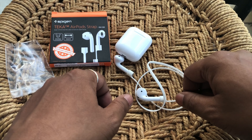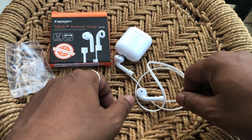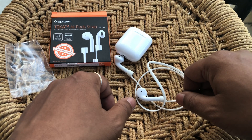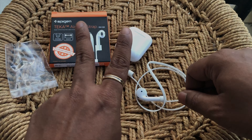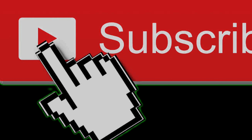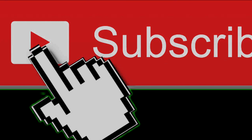So that is pretty much it on this video. The price for these straps is $8.99 and it's available on Amazon — link for the product is in the description. If you like the video give it a thumbs up, share it with friends and family, and hit the subscribe button for more such videos. Thank you so much for watching, have a nice day!